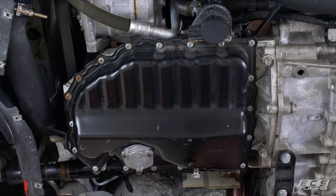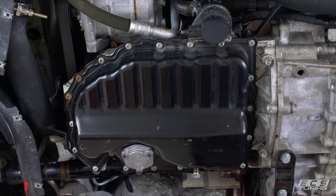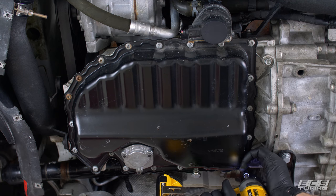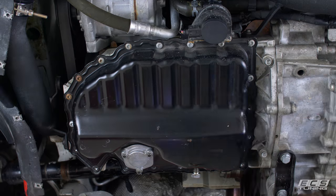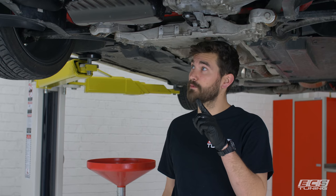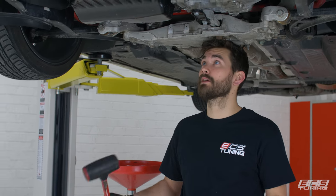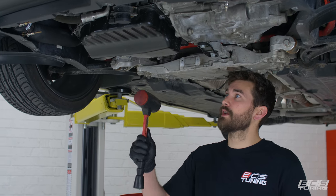First steps: pull your belly pan, drain all your oil, then remove these 20 T30s around the perimeter of the oil pan — any order will do. Once they're out, you're going to want to put some cardboard down so any dripping doesn't get on your driveway. A few knocks with a mallet should break it loose, and once it's loose you should just be able to pull it down.